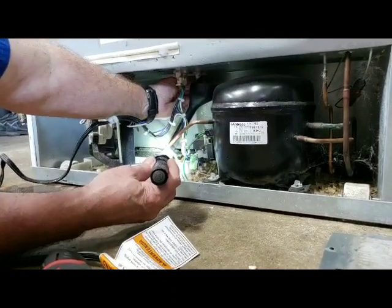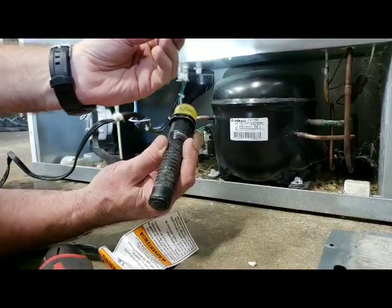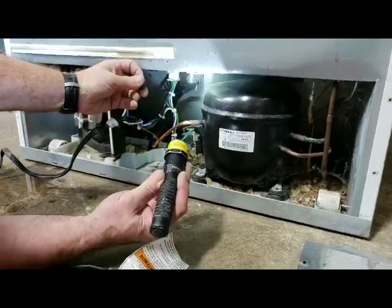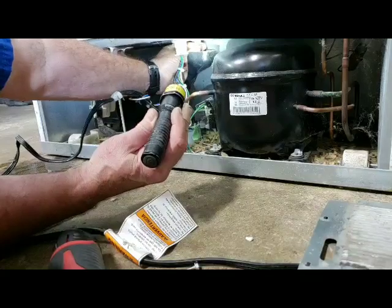It's actually a bladder at the top here that's blocked. It builds up with kind of a gunk, and you need to clean that out, rinse it all out real good so it opens up nice. Then you stick it back in place, like so.